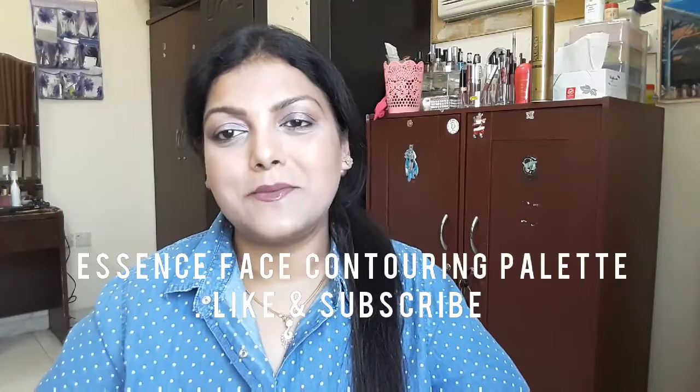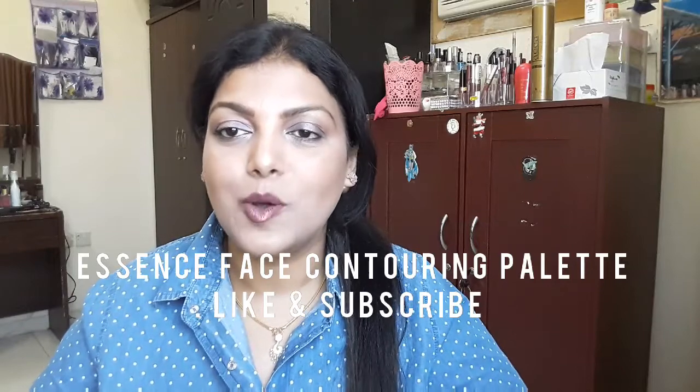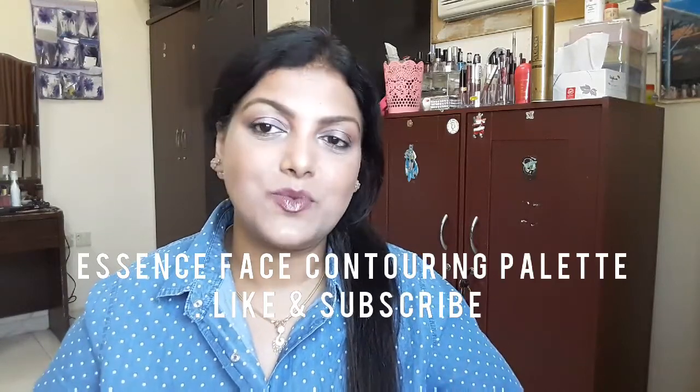Friends, welcome back! Today I'm very excited to share my first impression of a face contouring palette which I bought last week. I wanted to do this in front of you guys — I don't know how I controlled myself, but I managed to wait at least three or four days from the day I bought it.